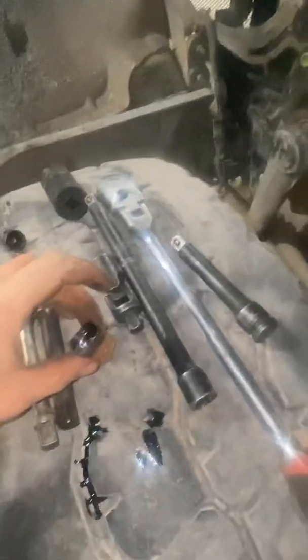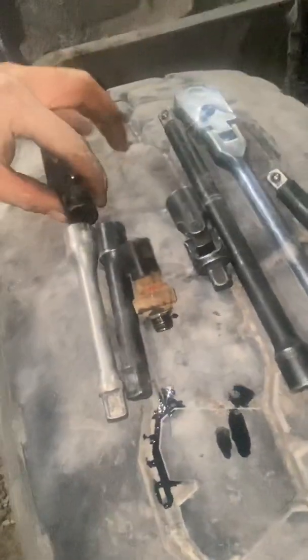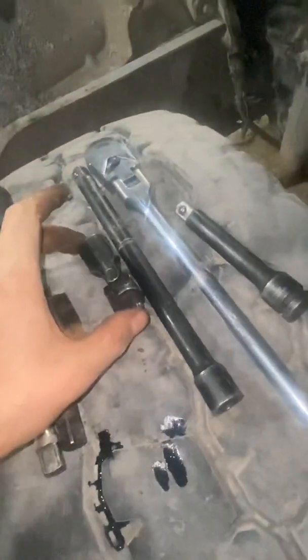It's an inch and a sixteenth. How I did it was a socket with a little shorty extension and then a swivel — like that — down into it with an inch and a sixteenth. Broke it loose and then got it out the rest of the way by hand.